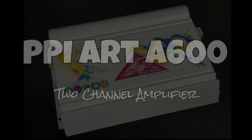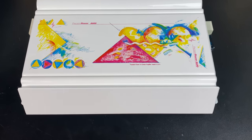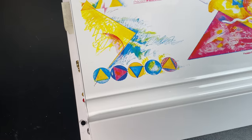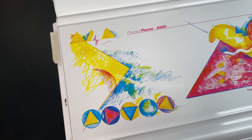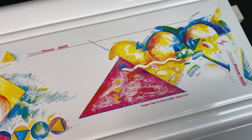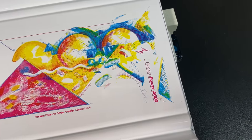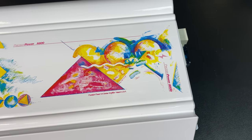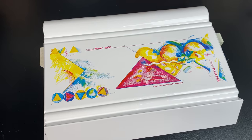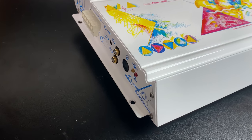Let's move on to the two-channel model, the PPI Art A600 — just look at the beauty of this amp. Look at the top, look at the detail in the artwork. Imagine all the different screens it took to produce that. This is the A600, rated 150 by 2 at four ohms, 300 by 2 at two ohms, 600 by 1 bridged at four ohms — not stable at anything lower than that.